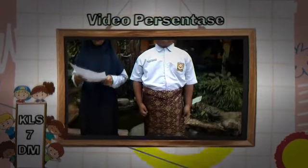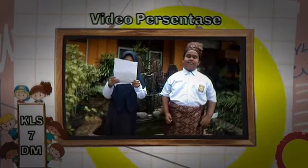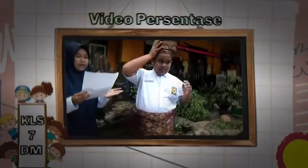Dan kami memiliki 5 anggota yaitu Barik, Vivi, Felicia, Kimi, dan Yeremia. Ini adalah contoh pemakaian tanja dan songket oleh ketua kami.